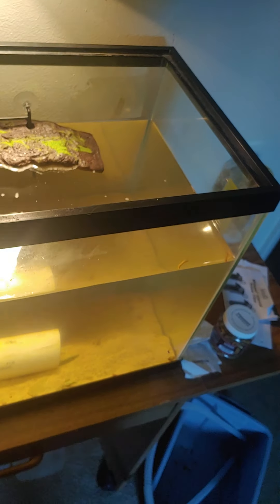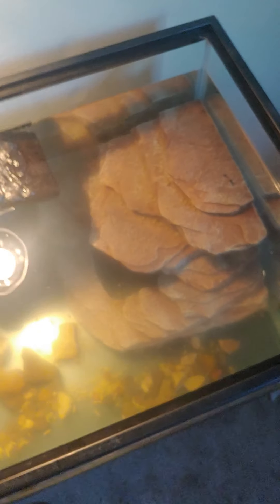They need somewhere to swim around through. A PVC pipe works, and if you have a bigger tank you could use a cinder block — that's fine. You can also buy something at a pet store; my other tank has a little makeshift cave thing that works just fine.